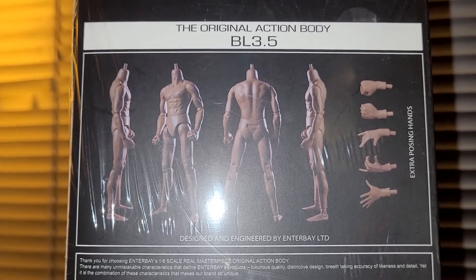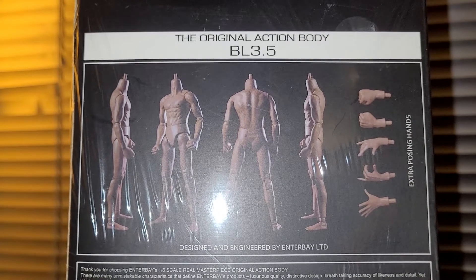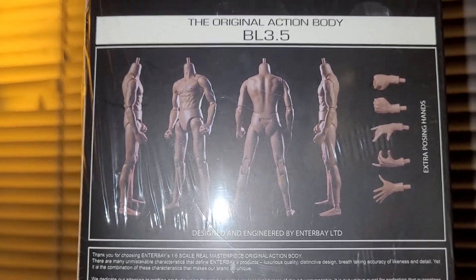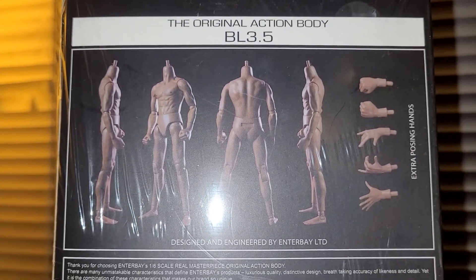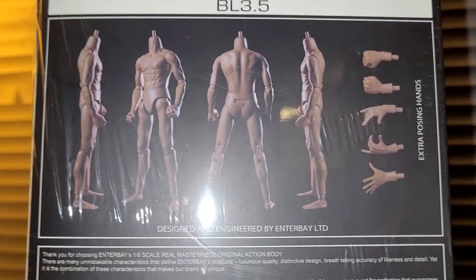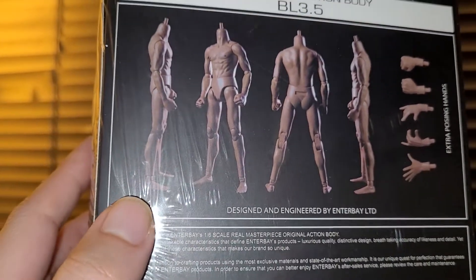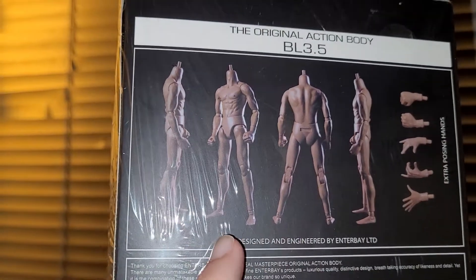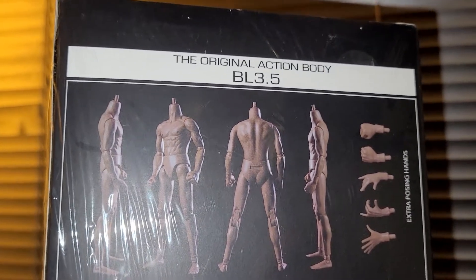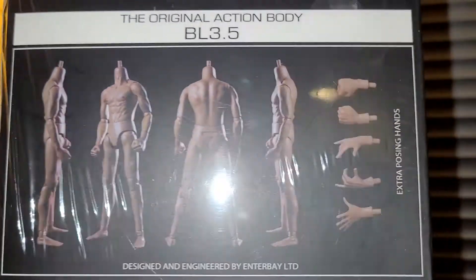Today is Super Bowl Sunday, so I really would like a 1/6 scale figure of Tom Brady, Brett Favre, and many other football players. Anyway, the BL 3.5's most significant improvement over the BL-3 is the improved ankle joints, so he can actually pose better and do a lot of his iconic poses from Fist of Fury as well as the Green Hornet — you know, being Kato.